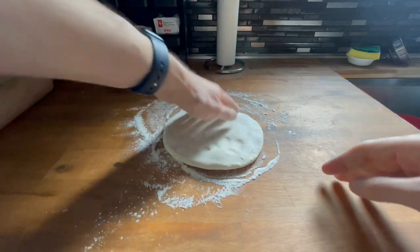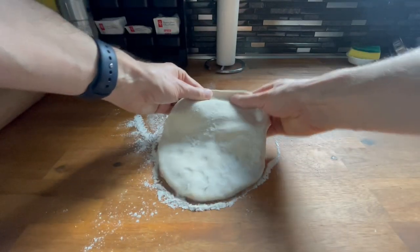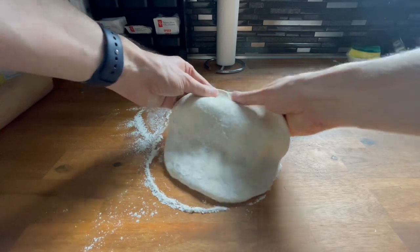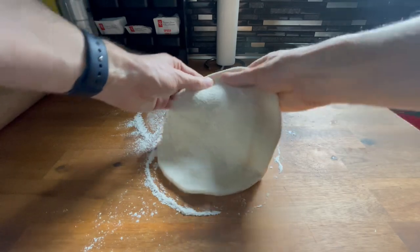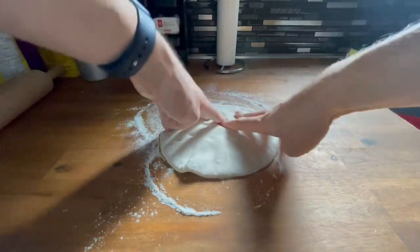Then I flip it back over because we're gonna create our crust. Just move your fingers slowly around the edge — that prevents you from getting a super wavy crust and makes it a bit more even.